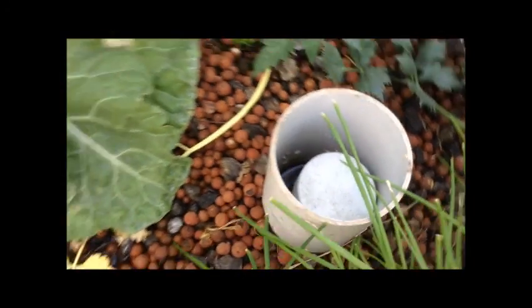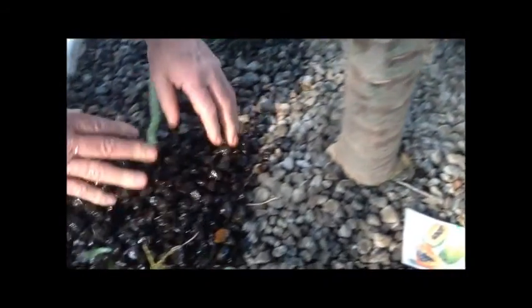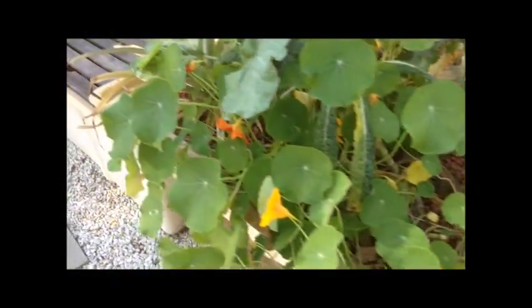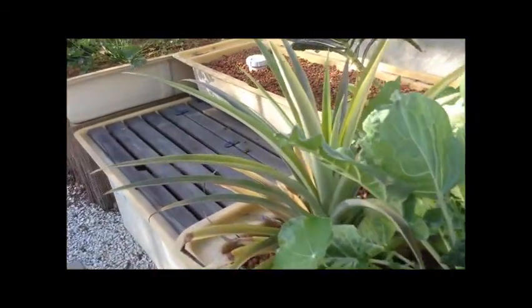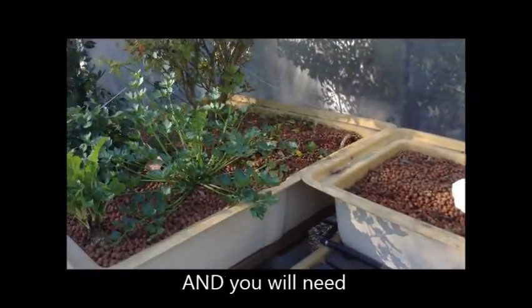Stay tuned for video number two where we're going to pull apart a big tank and make one from scratch. As you can see, there's heaps of different things you can grow, and you've even got your own little worm farm. Get some clean gravel from a hardware store and she's all sweet. If you're growing tomatoes that need high nutrients, you just feed them more often — more fish, that's it.